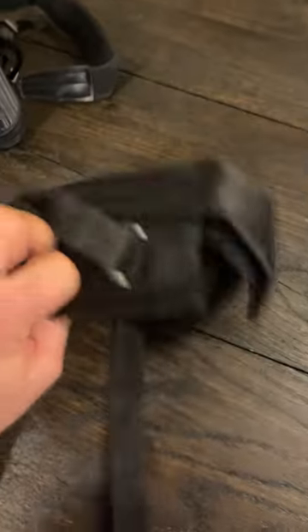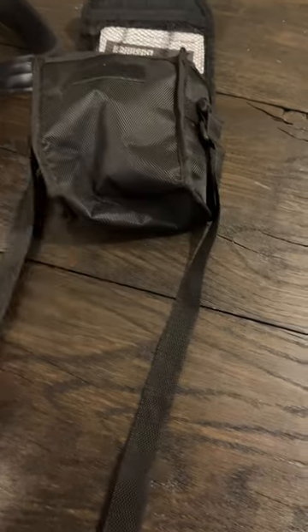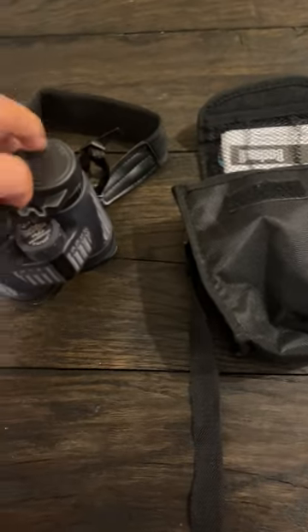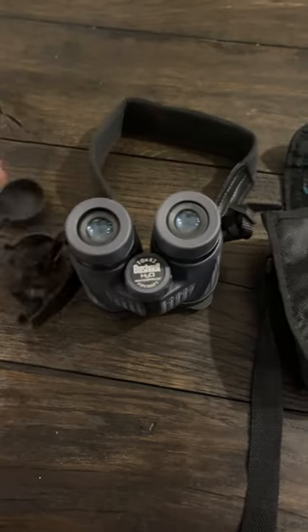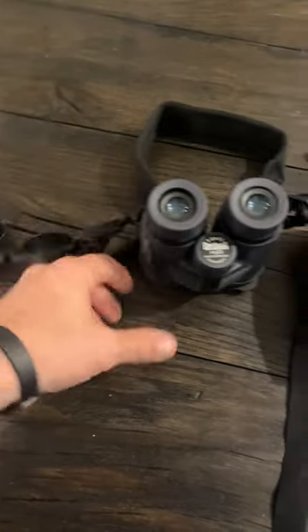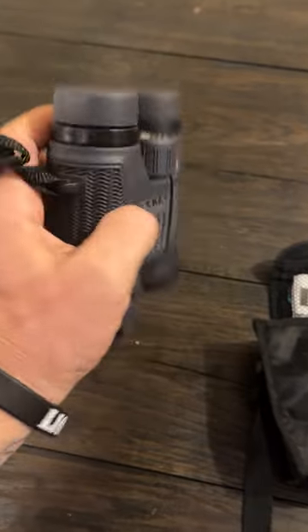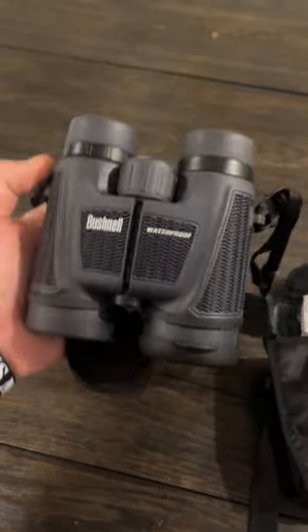It came with a nice case, fairly durable, and it has a nice little strap on it as well as a spot to put some different paperwork and everything. Of course, we've got our covers here, which are attached to the strap on both ends, and it's fully adjustable. You can dial these in on either side.